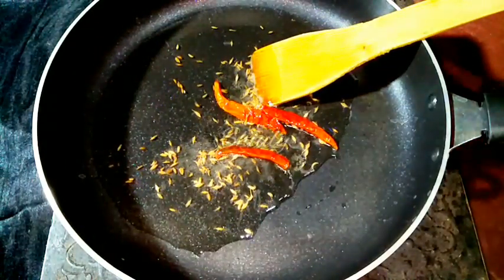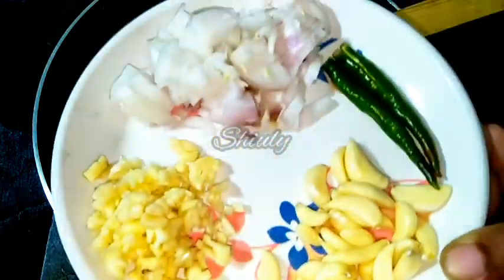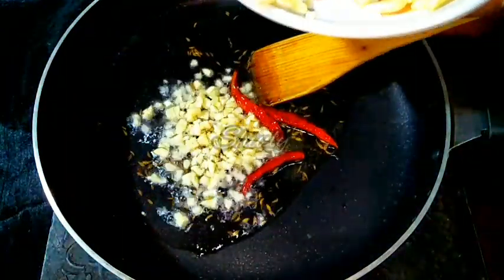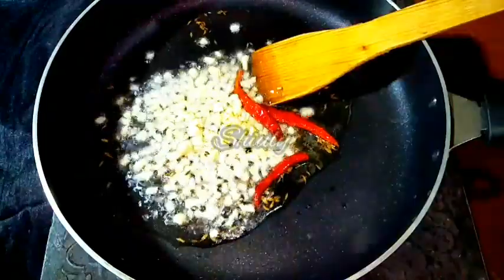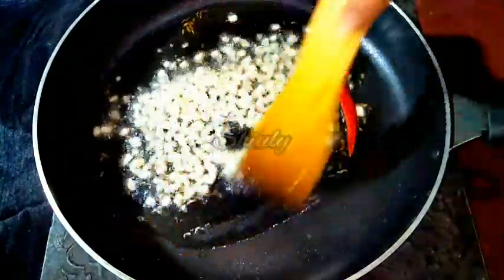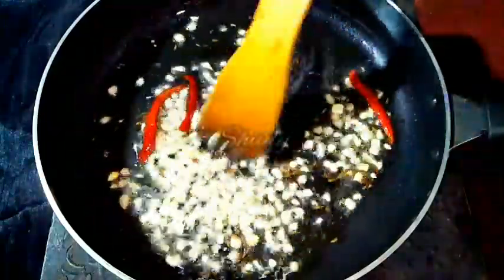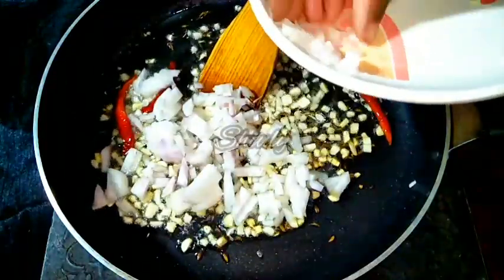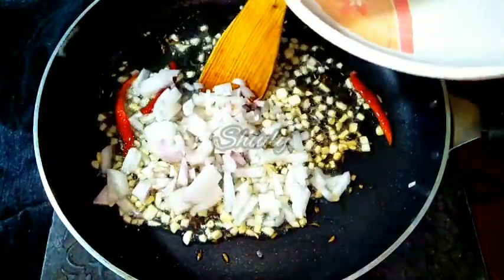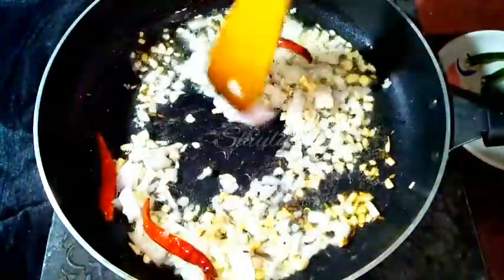The heat is on medium. Now we have to add some garlic. I have taken about one and a half tablespoons of finely chopped garlic and some whole garlic cloves. I am adding the finely chopped garlic here. We are going to use the whole garlic cloves at the end as a tadka. After adding the finely chopped garlic, we have to wait for 10 to 15 seconds and then add some finely chopped onion. We need a transparent color of the onion, not brown.